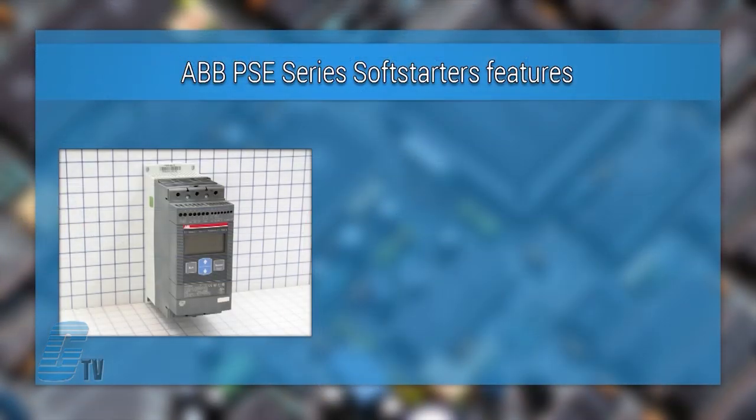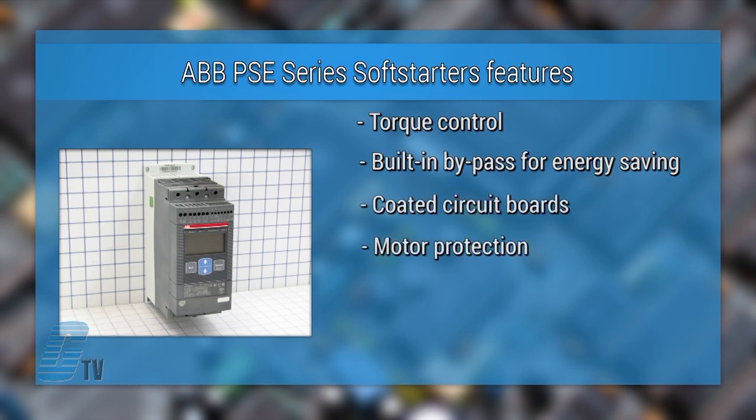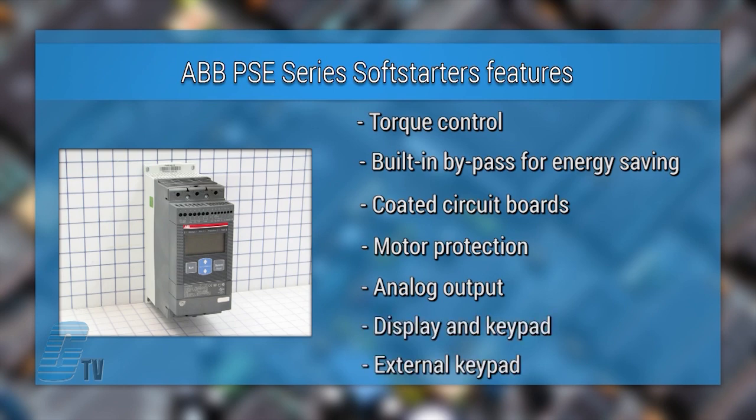Some of the features include torque control, built-in bypass for energy saving, coated circuit boards, motor protection, analog output, display and keypad, and external keypad.